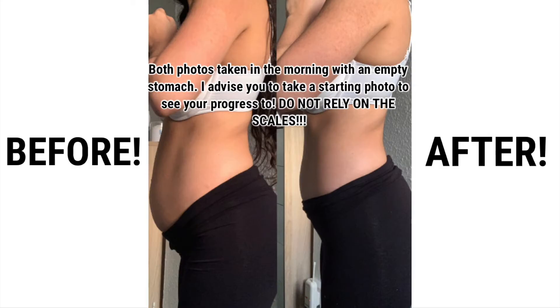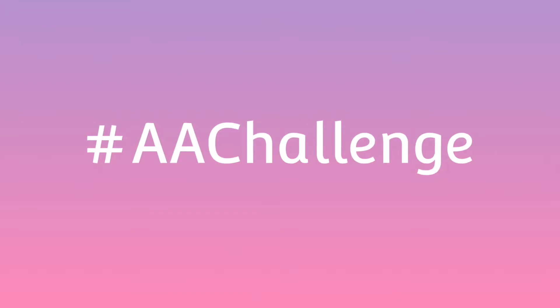Repeat exactly the same for the second week to complete the two-week lose belly fat challenge, and here are my results. Tag AACHallenge on your Instagram post to join the community. Here's to the new mum body.